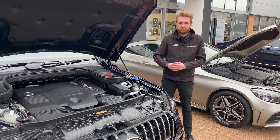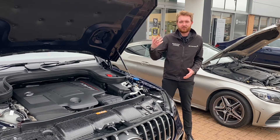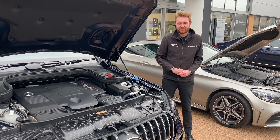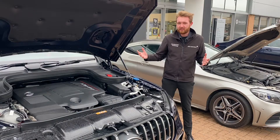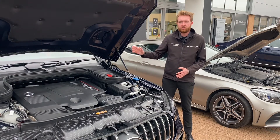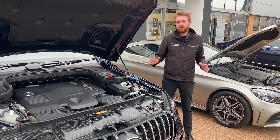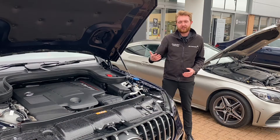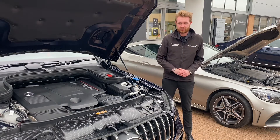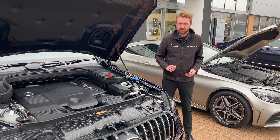Because the engine doesn't need to run all of the components attached to it, and it has the additional power and torque boost from the system, it allows the entire drivetrain to run more efficiently — more power gets sent from the engine through the box to the wheels. EQ Boost is not designed to run the car instead of the engine; it's simply there to help. With EQ Boost you boost power, boost torque and boost efficiency.